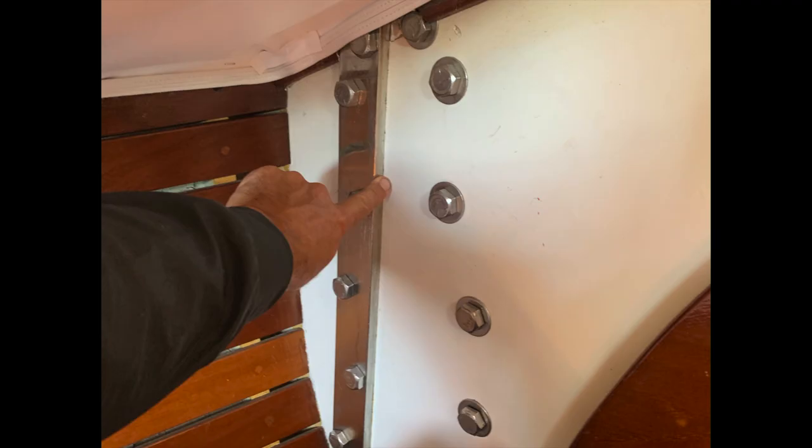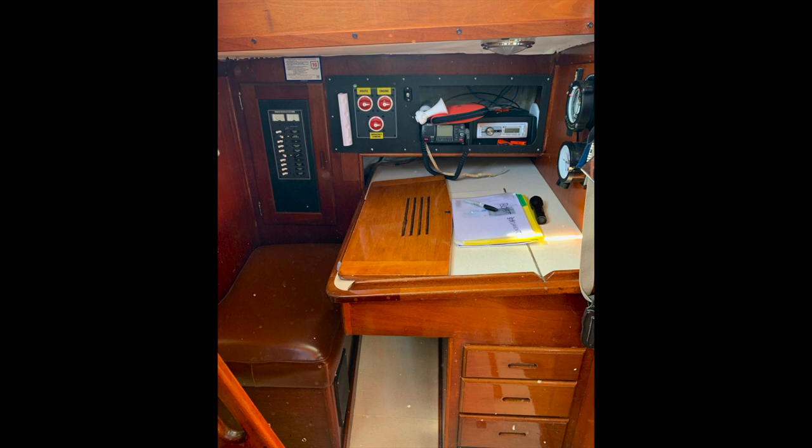Here you can see the inside of the hull-deck joint with the big through bolts and a backing plate for the jib cars. Here we have the chain plates — you can see they're big chain plates bolted to a massive fiberglass knee that is integrated into the hull. It's got a very nice dedicated chart table.